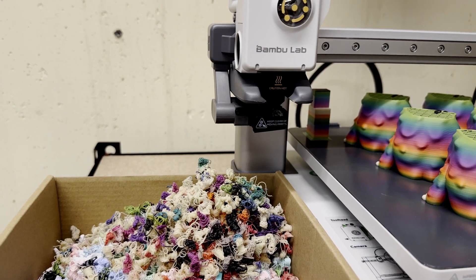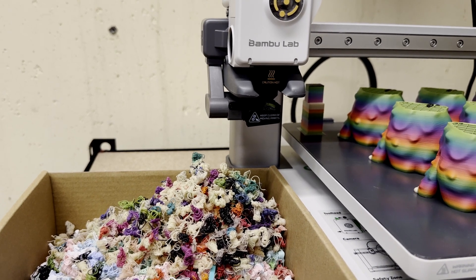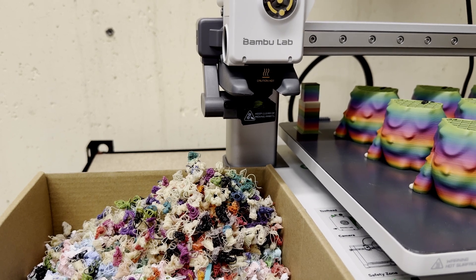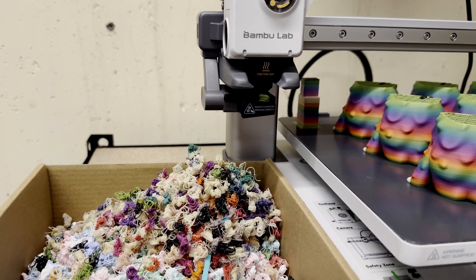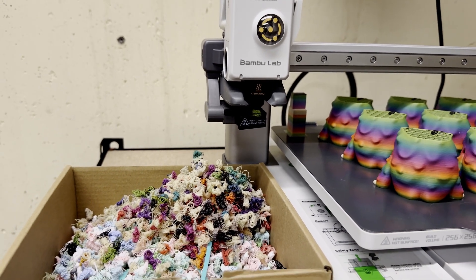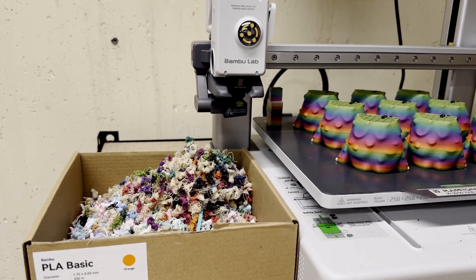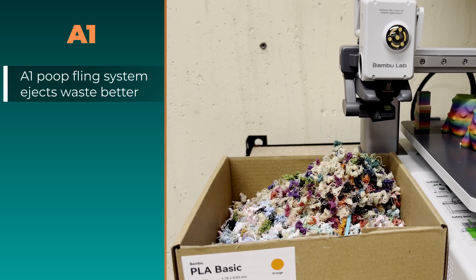Layer shifts from poop issues on the A1: zero. I could see a scenario where poop builds up and gets dragged back onto the plate, but honestly I haven't run into that. So point goes to the A1. In the maintenance and reliability category overall: A1 wins. Price: A1. Maintenance and reliability: A1.